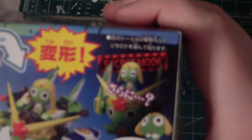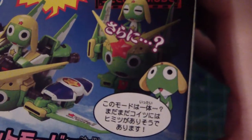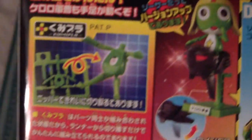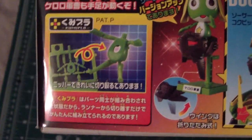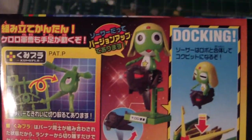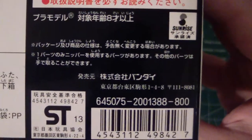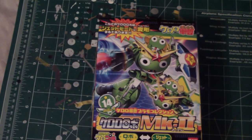He actually transforms into two different forms other than robot mode — he's got a flight type and a hover type, it looks like. Of course they keep saying it's a secret mode. Flipping around, it talks about Keroro's body, which is like one plate that you have to nick off, and then he gets his little bike that docks with the robot. This kit was normally 800 yen, so a cheap kit — looks really fun to do.